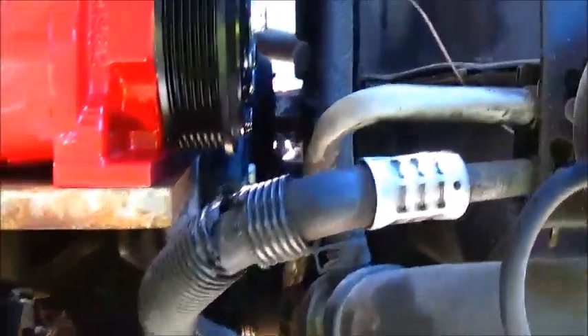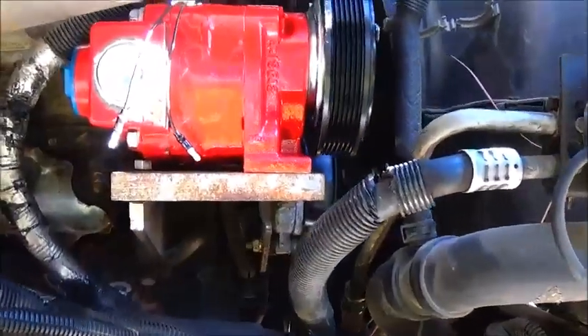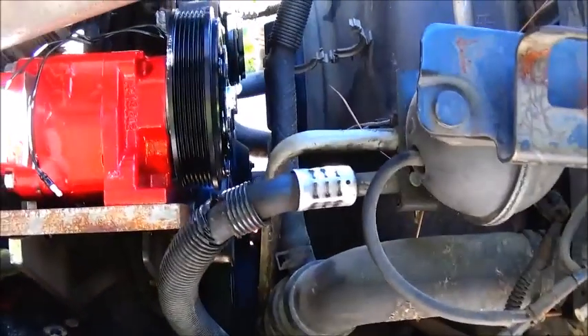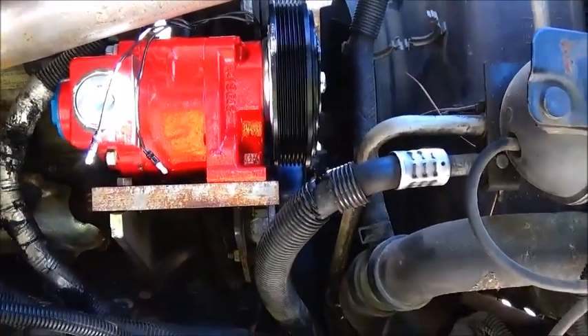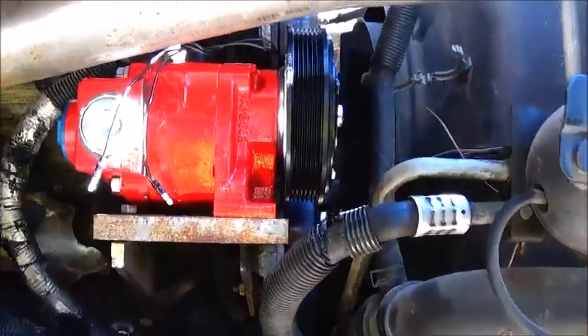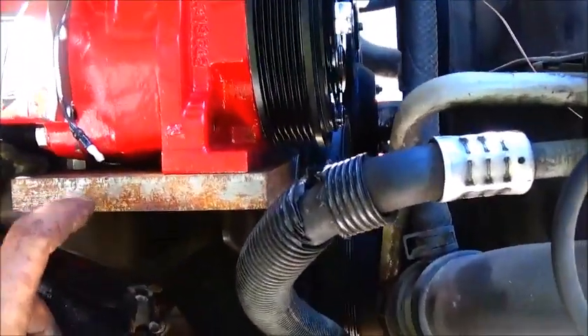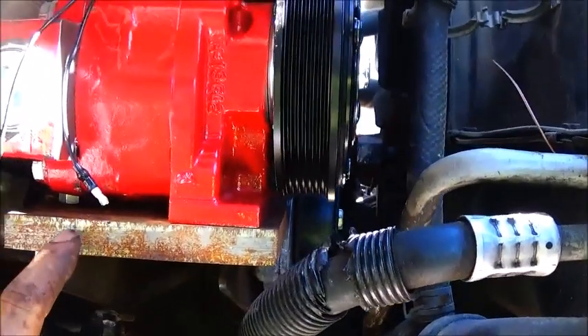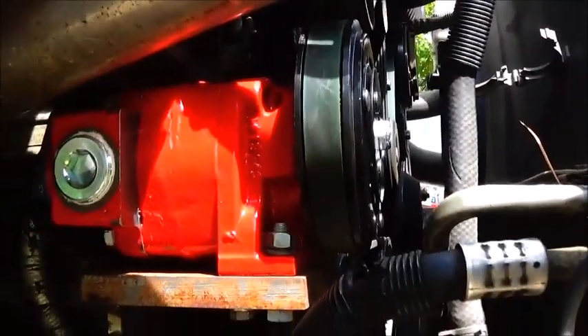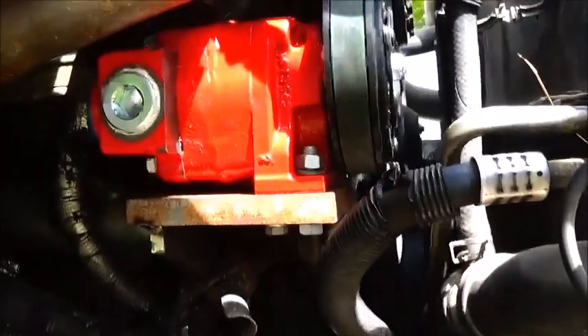Okay folks, we're getting there. I've tacked a plate on there, got it level where I wanted it, and put two little tacks on it so it holds long enough to check it out. Everything's lined up good and I think it's gonna work just fine. I went ahead and used three-quarter plate because I had a piece — I'm sure it didn't need anything that big, but who cares.